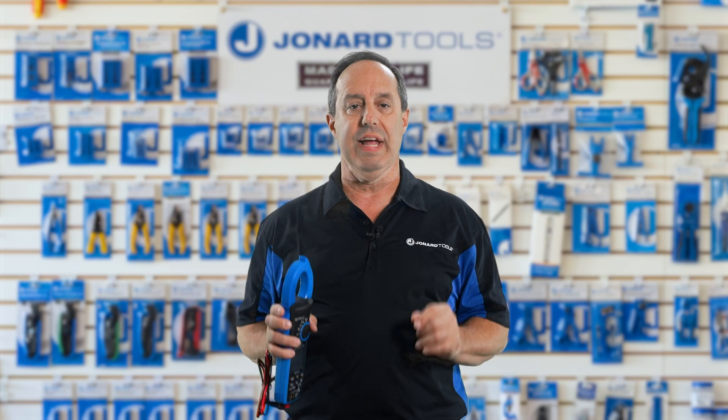And there you have it folks. The Jonar Tools 1000 Amp Digital Clamp-On Meter is your new best friend in the electrical measurements world. With all of its features, it's like having a whole toolbox in one device. Whether you're a seasoned pro or just starting out, the tool is here to make your life easier and your work more accurate.